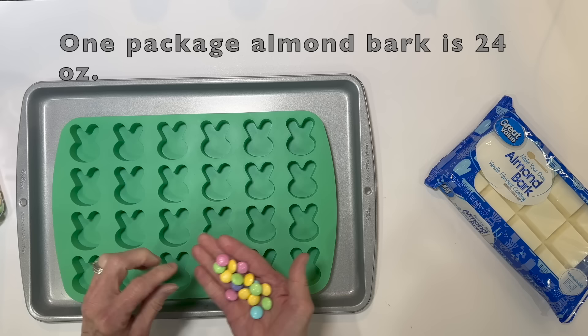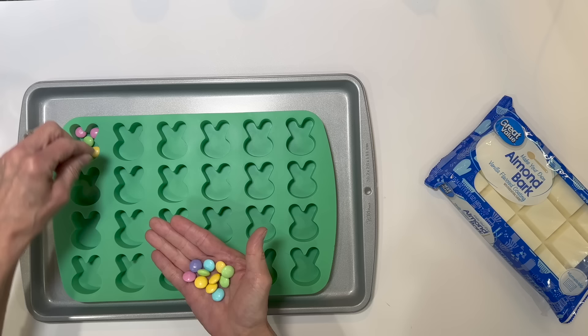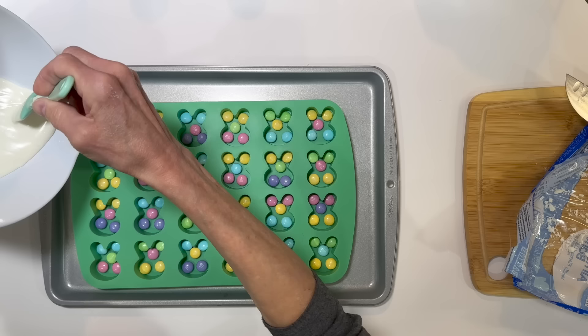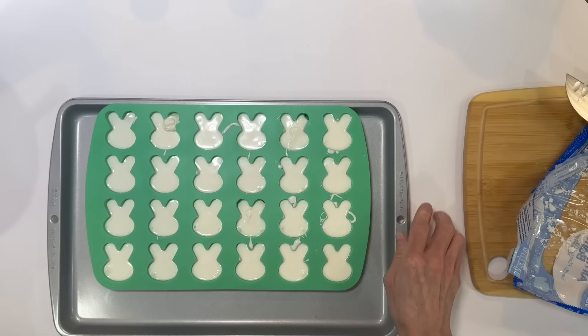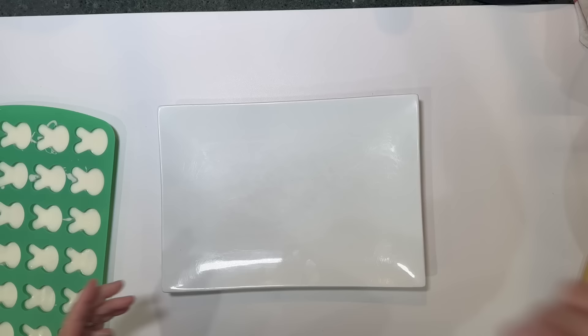For this one I'm going to use some almond bark and a bunny mold. Put it on a cookie sheet and fill up the cavity with M&Ms — I got this mold at Hobby Lobby. Take six squares of white almond bark, melt in the microwave for two minutes, then fill up the cavities. Don't fill them all the way to the top — you don't want them too thick. Shake them down, make sure they're full, and put them in the freezer until set.